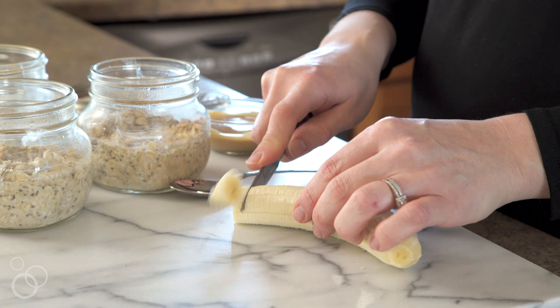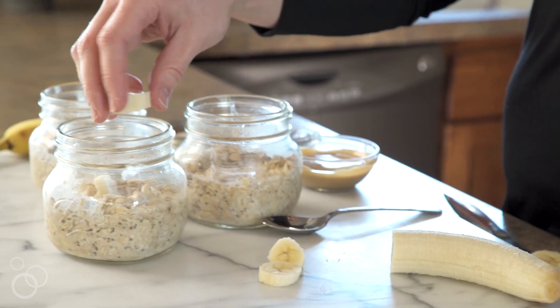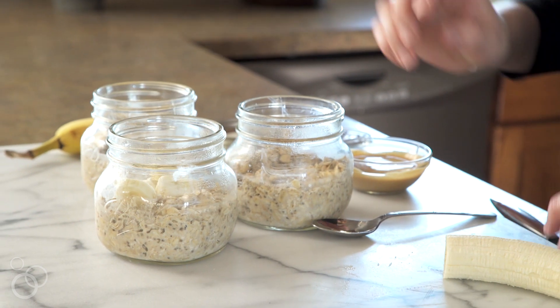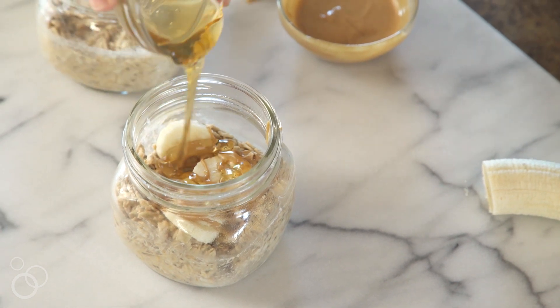After the oats have rested overnight in the fridge, you'll want to dress them up a little bit. I like to put a little fresh banana on them, so you'll just slice up a banana and place it on top of your overnight oats. I also like to take a little honey to sweeten them up and just drizzle a little into the jar.